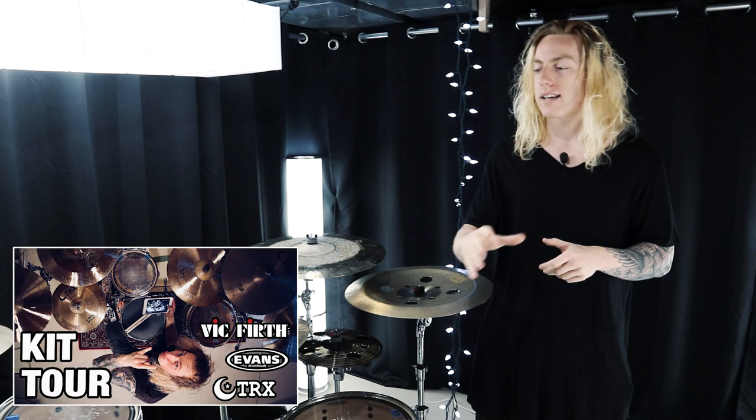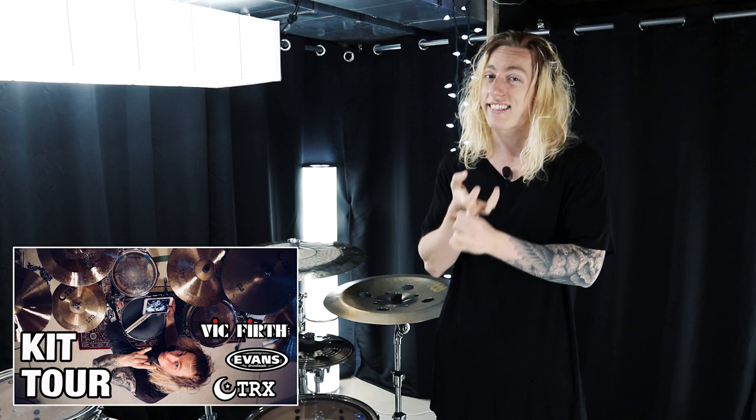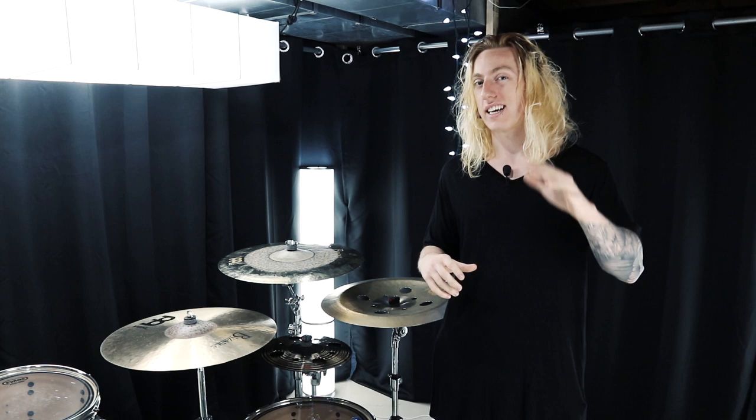The first thing I want to take you through is my drum set. I already have a kit tour video where I go in depth across the entire kit — left to right through hardware, shells, and cymbals. So I'm not going to cover anything from that video. Also, the shells of this kit along with some of the hardware are going to be replaced fairly soon, so I'll be doing another kit tour as a follow-up.